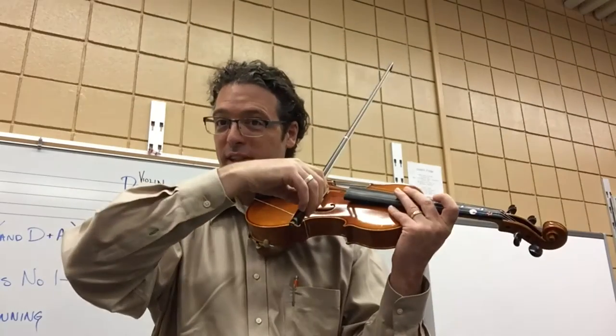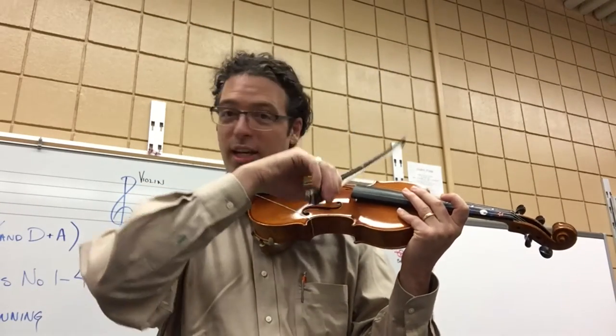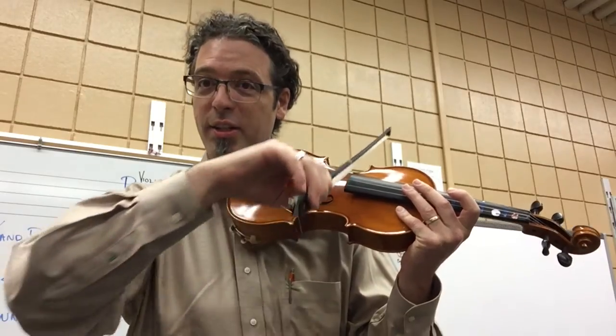So for example, rhythm number three is different. Down bow, rest, up bow, rest. Over the instrument it looks like: down bow, rest, up bow, rest. On the string it looks like: rest, rest, rest.